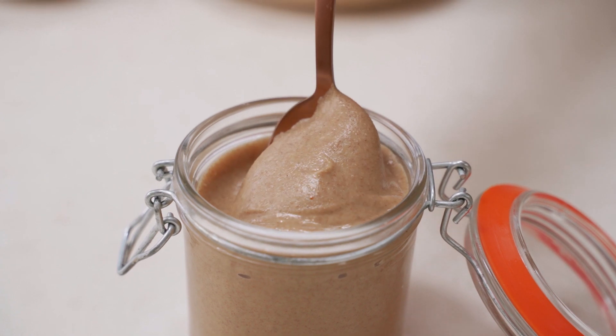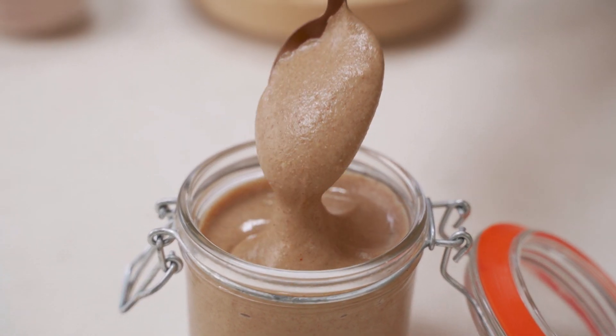Today we're going to do our nut butter with some almonds, some pecans, and some walnuts. So let's get straight into it.